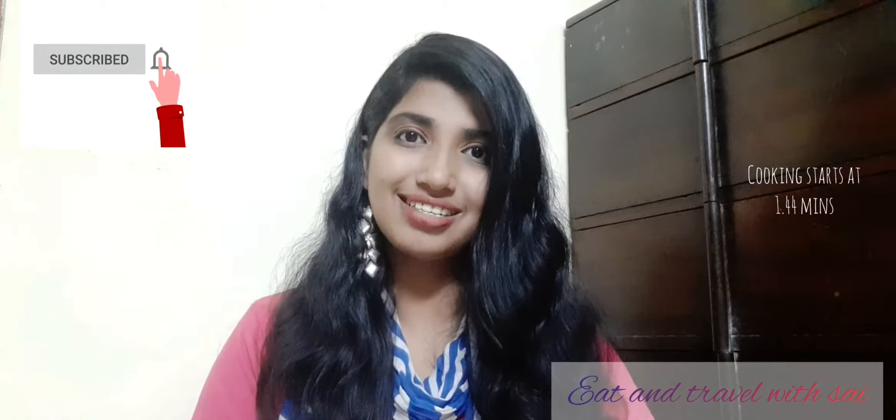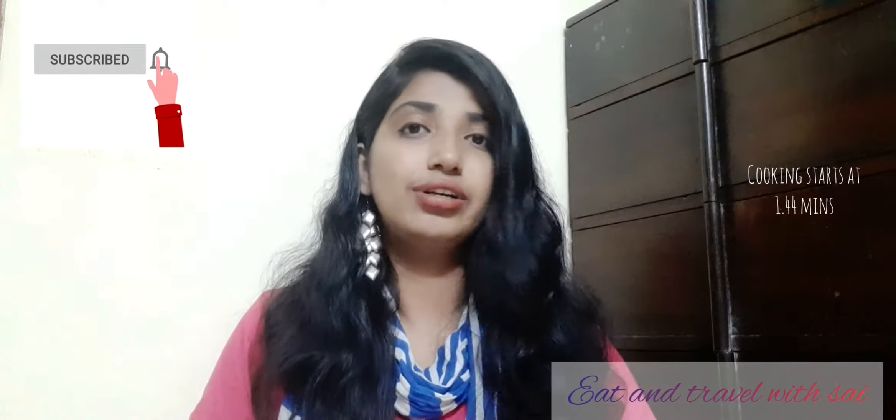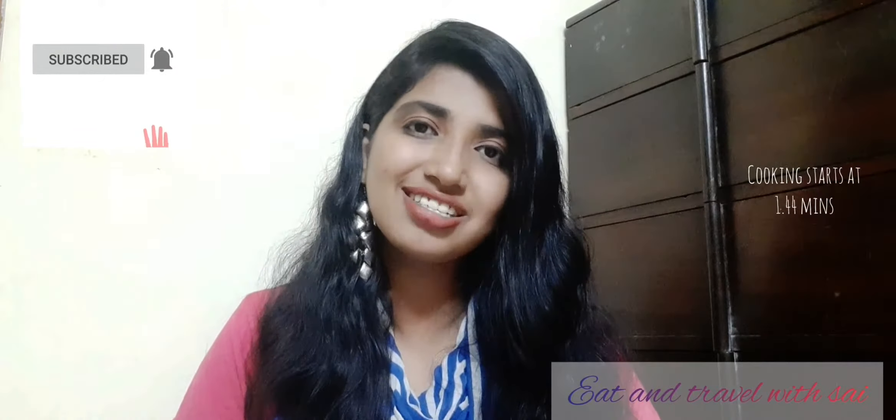Hello all, welcome to my channel! Today is a cooking video and I'm going to show you guys how to make a pizza — not just any pizza. The main ingredient for this pizza would be a paneer tikka. You'll get to see how to make a paneer tikka and how to incorporate that paneer tikka with the pizza. I have recently got my OTG.